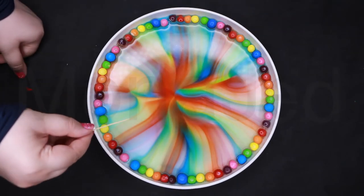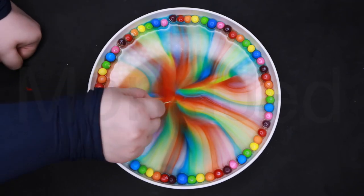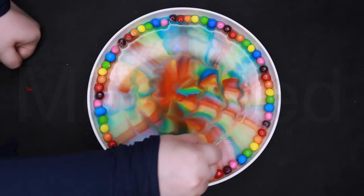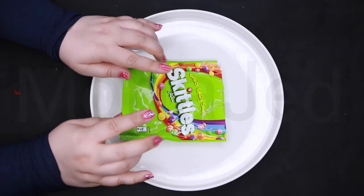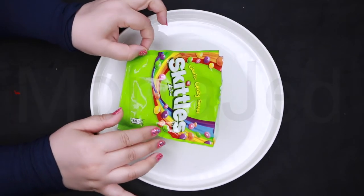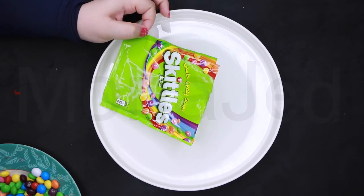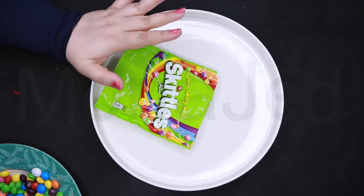I have a toothpick — what if I just do swirls? So the first one is done. Now we're going to arrange the Skittles and the colored M&Ms in a different pattern. You can have so much fun with this.